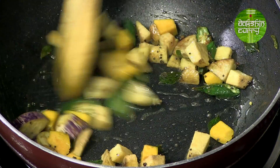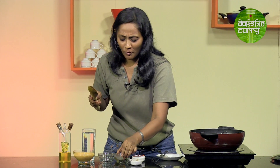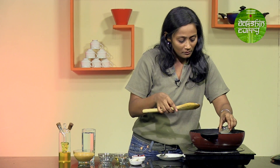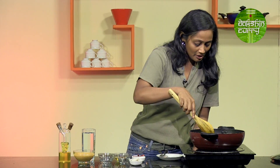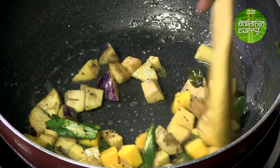I will add the rest of the vegetables — some ash gourd, pumpkin, and some brinjal. Give this a quick stir. I am going to add a little bit of hing now and add the rest of the hing later. Just quickly sauté this for a minute. This has sautéed now.